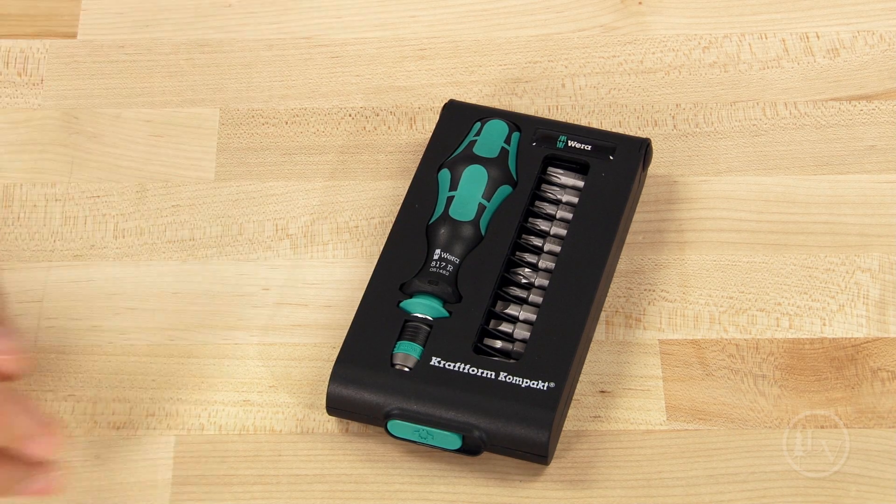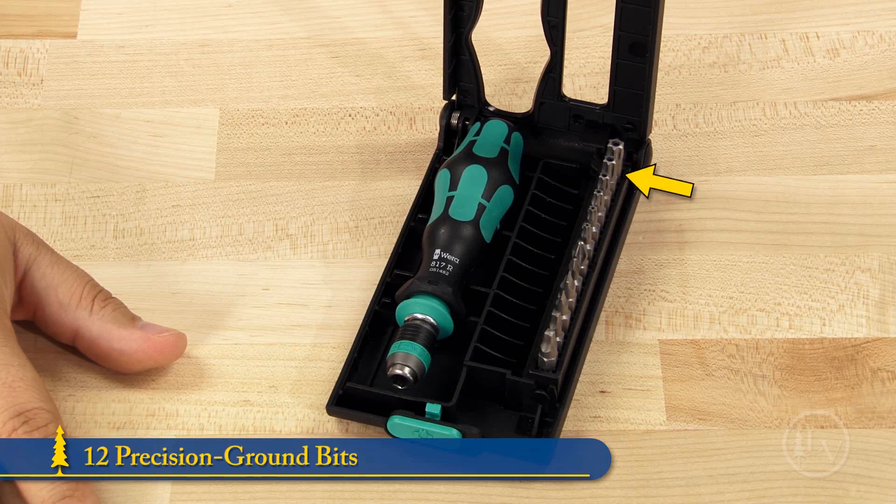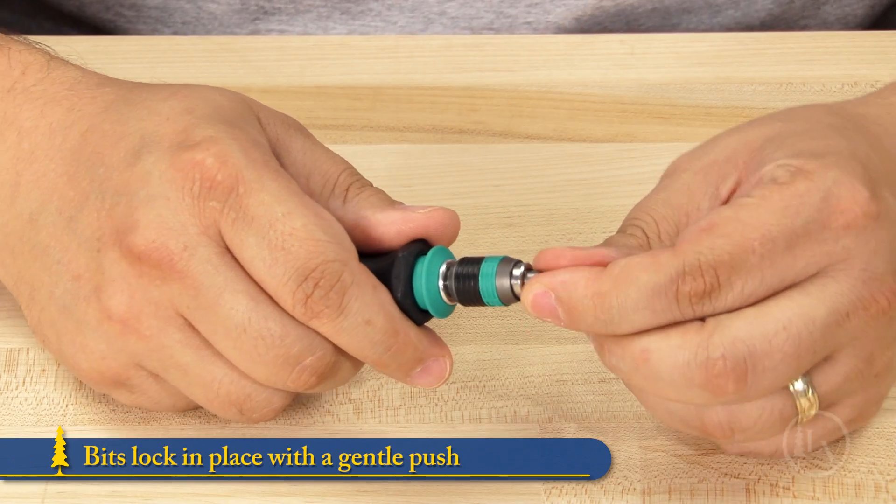The Wera Craftform compact screwdriver set comes in a thoughtful case which includes a bit holder and 12 precision ground bits. The bits lock into place with a gentle push on the tip.